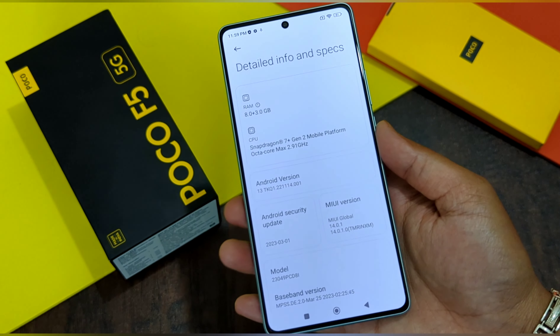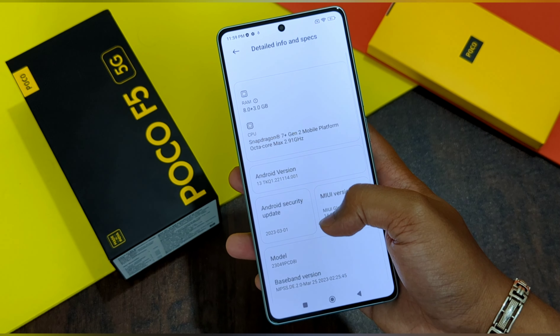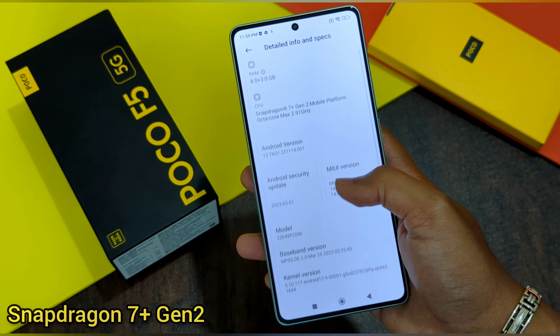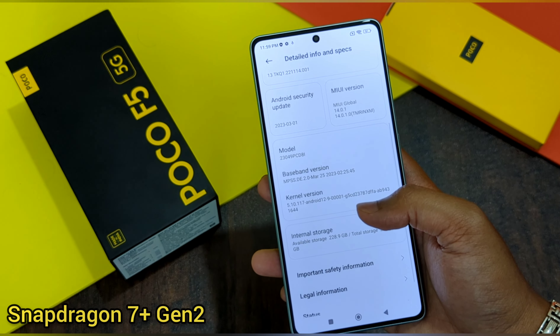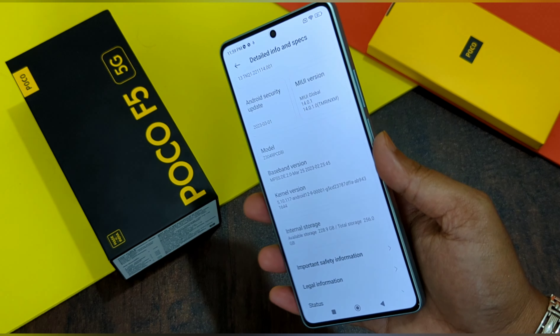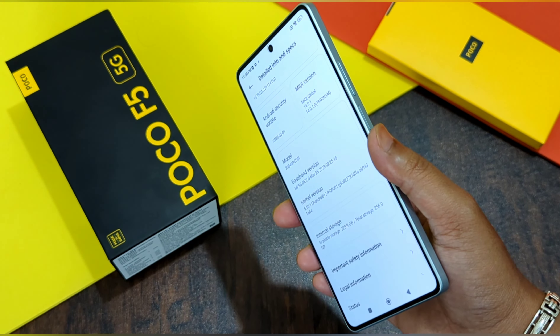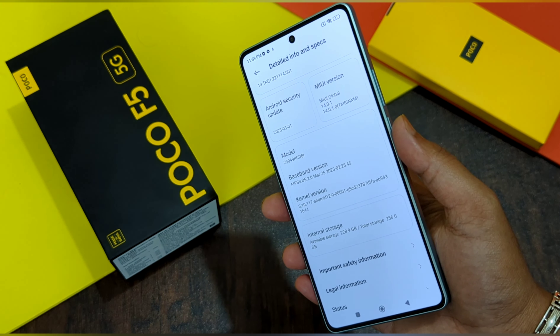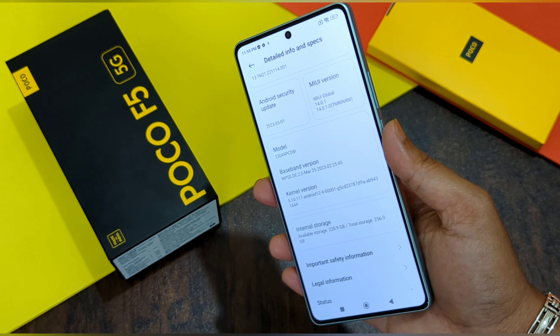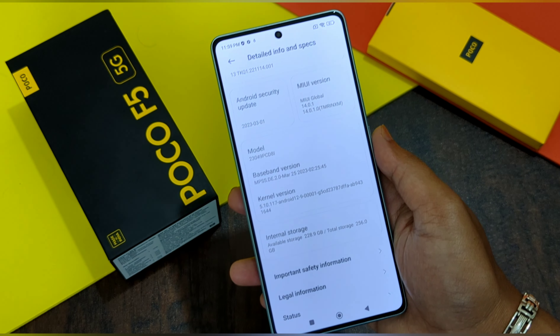Talking about the processor of the Poco F5 5G, this phone comes with the Snapdragon 7 Plus Gen 2 processor, which shares the same architecture as the 8 Plus Gen 1 processor. The AnTuTu score of this Snapdragon 7 Plus Gen 2 comes up to 969,903.